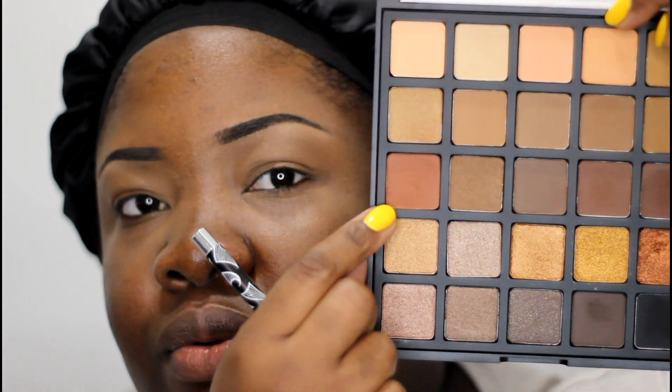Using a nice fluffy brush, I'm learning that applying something over the entire lid helps the other eyeshadows blend. The next shade I'm going to use is a nice orangey shade and I'm going to start working that into my transition area, keeping it in the outer corner.